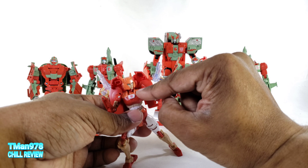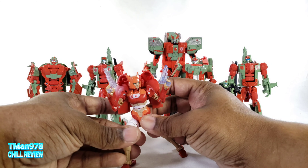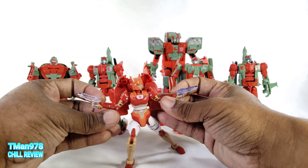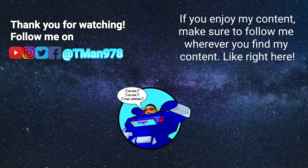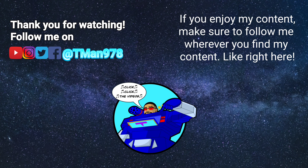Make sure yours doesn't have extra paint blemishes like mine does. Anywho, thank you for watching this video. Until next time, T-Man 978, out of here. Click the videos, click the videos, you should really click these videos.